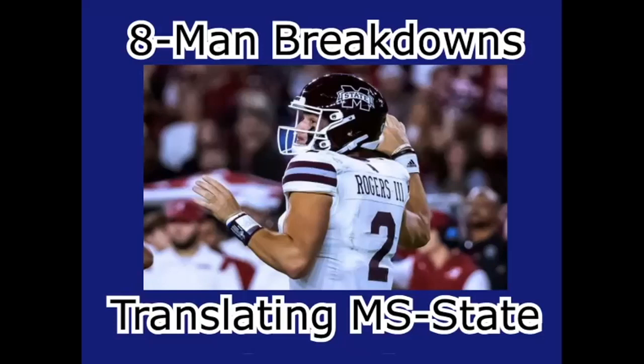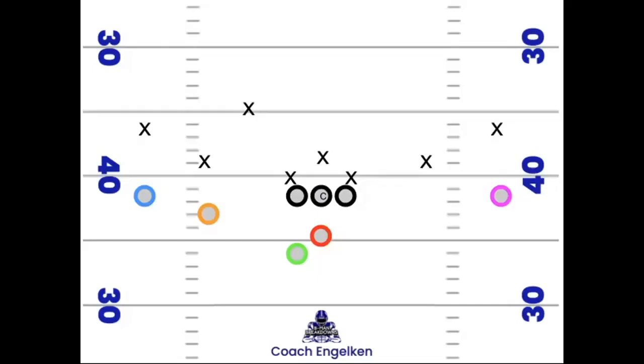Welcome back. In today's video we're going to take a deeper dive into Mike Leach's Air Raid attack against Alabama earlier this season. Our first play is an inside zone run.